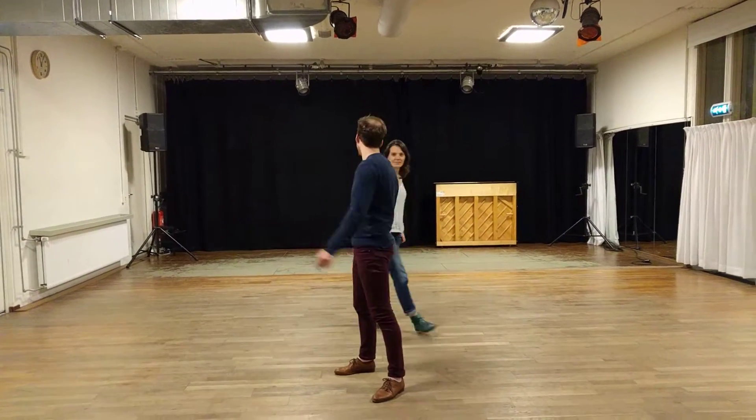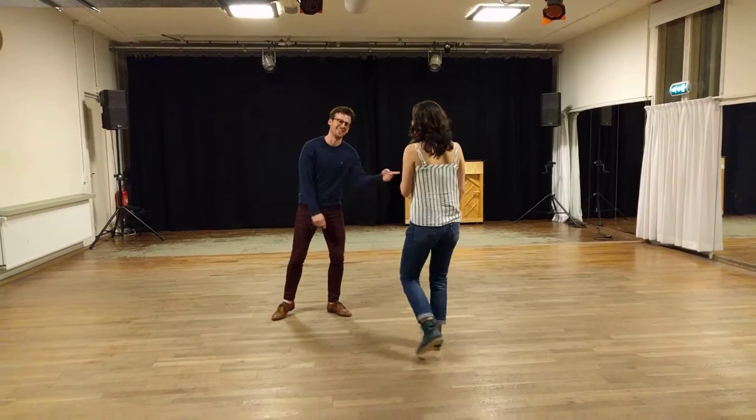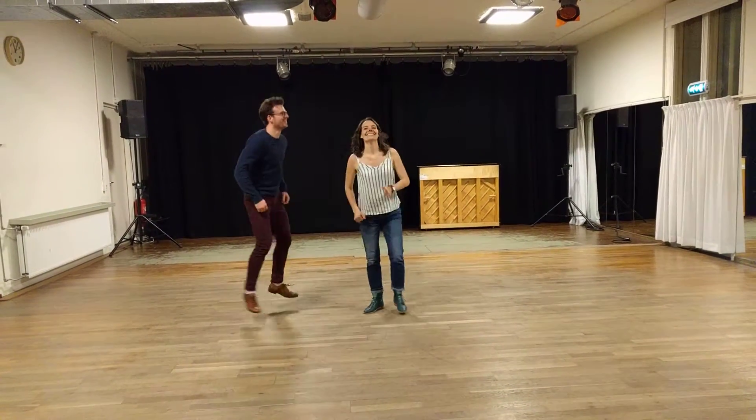Hi friends! Hi Ara. Is that a joke? I didn't hear you. Hello!